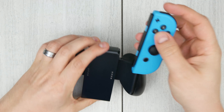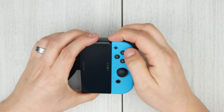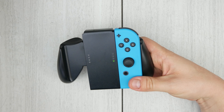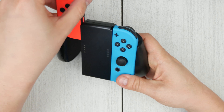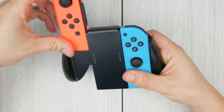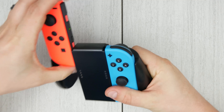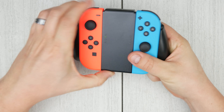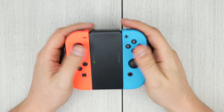Let's take our Joy-Cons and go ahead and slide them in here. It does get a nice, solid click in also. Let's try the opposite side — that's a little bit more snug. It was just off-center. It looks like it's just a little bit stiffer on that side.